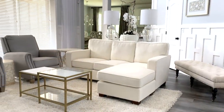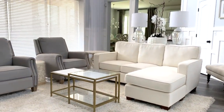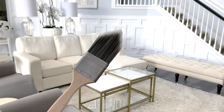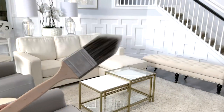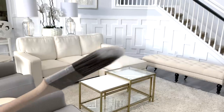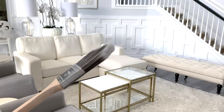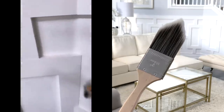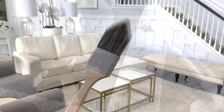A few weeks ago I had the hubster move some furniture around and while I was at it I gave the entire space a good cleaning, starting with our molding. Although it's beautiful, it can be a hassle sometimes to clean. The easiest way for me is using an offset angle paintbrush that's used for painting tight corners — it's perfect for getting into the corners of the molding.